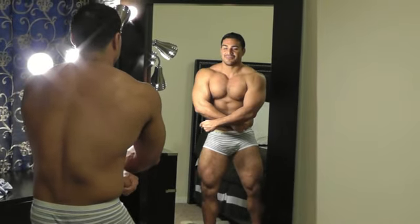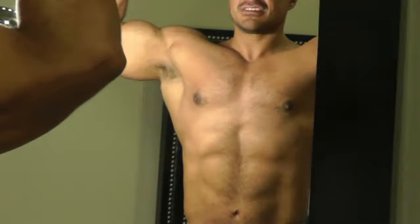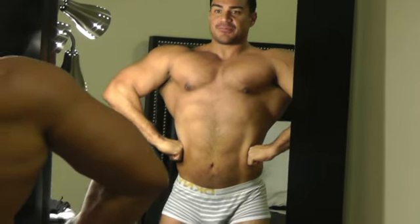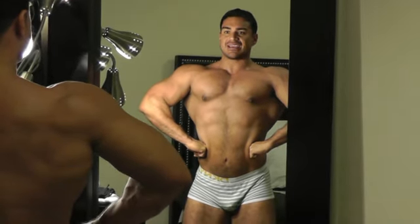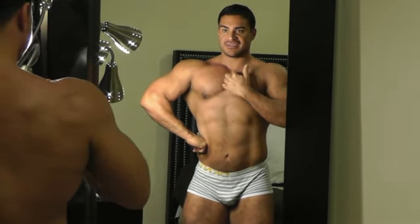So let's do some mandatory poses — front double bicep. Front lat spread. I'm seeing, again, upper chest, more striations through this chest, starting to see something in here.